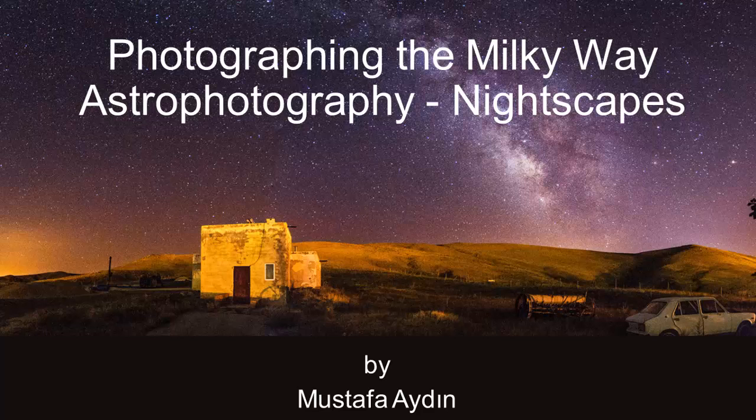Hi, my name is Mustafa Aydın. I live in Ankara, Turkey. I am an astrophotographer and amateur astronomer.